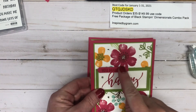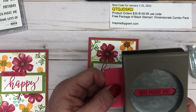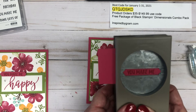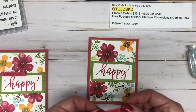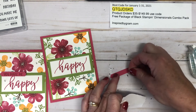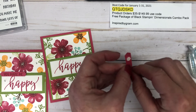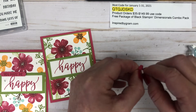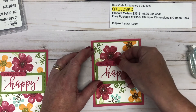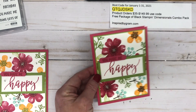The last thing we need to do is take the classic label punch and punch out the 'you make me' sentiment. I'm sliding the cardstock into the track of the punch, making sure it's straight, and then squeezing the punch. This sentiment will need some dimension — you don't want it flush with the other layers because it'll get lost. I'm adding a couple of mini dimensionals to the back side, pressing them in the center, peeling off the backing, and layering it right on top of that stitched rectangle. It looks really fun with that popped-up sentiment.